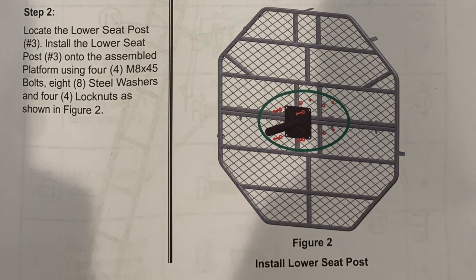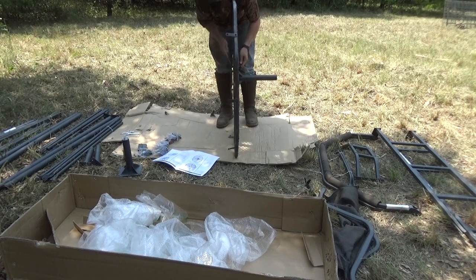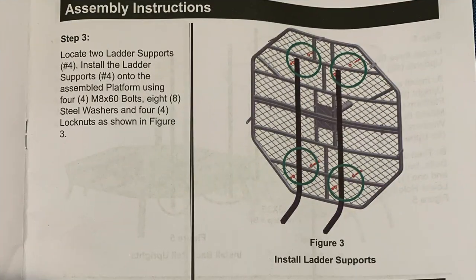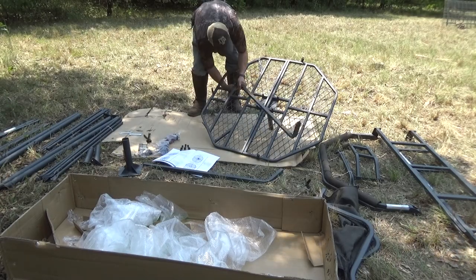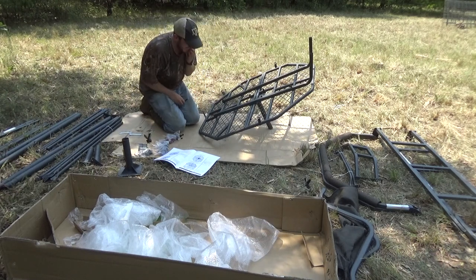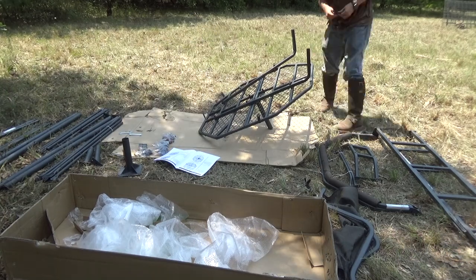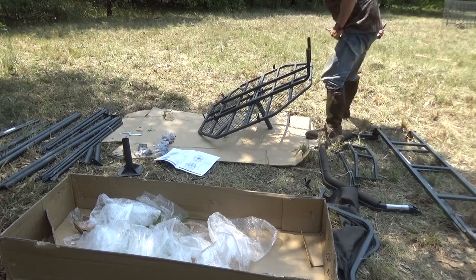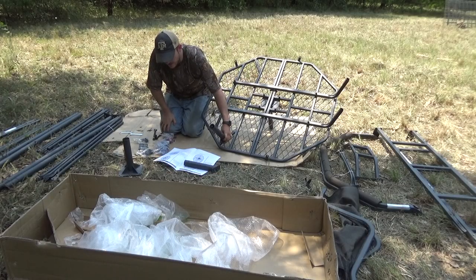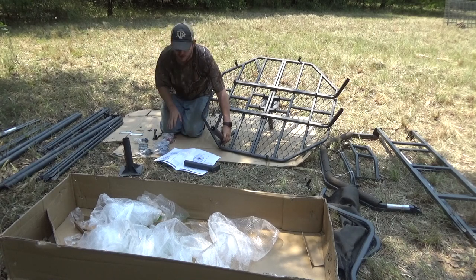Step two is installing the seat post. Step three, we're installing the ladder supports. For this one you don't want to tighten them down until you get all the screws in because it sits up a little bit and it's hard to get that screw in there. Step four is leg supports. It's a tripod, so you don't want your legs facing inward — the angle goes outward. Make sure you do that.